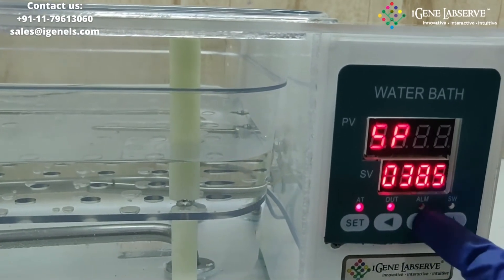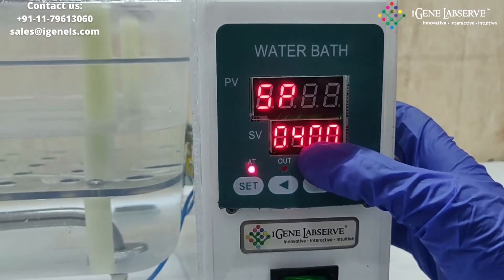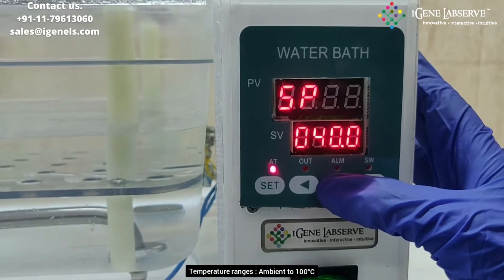For example, to set it to 40 degrees — it is now set to 40 degrees. It has a temperature ranging from ambient to 100 degrees.